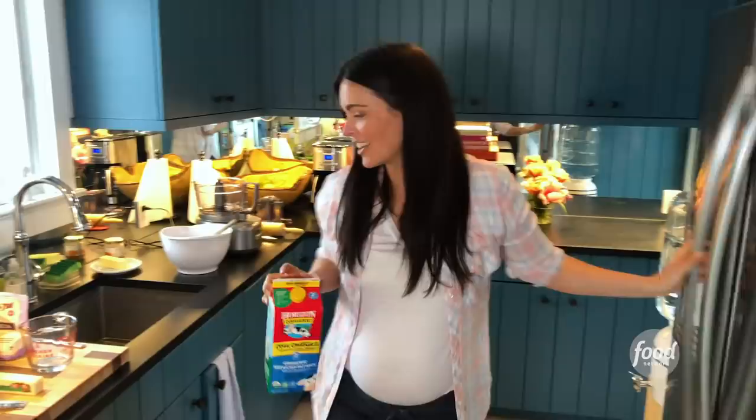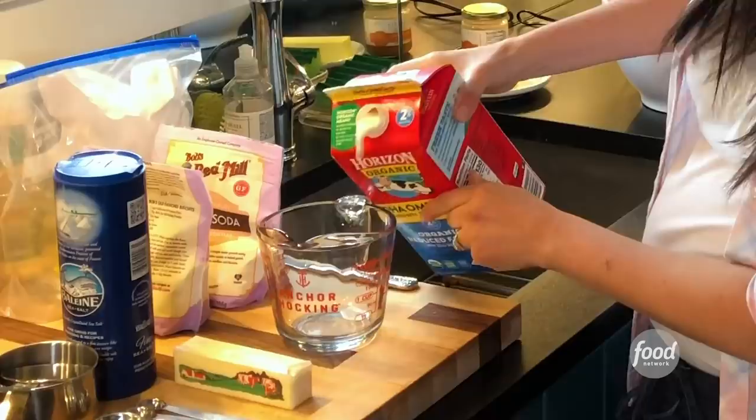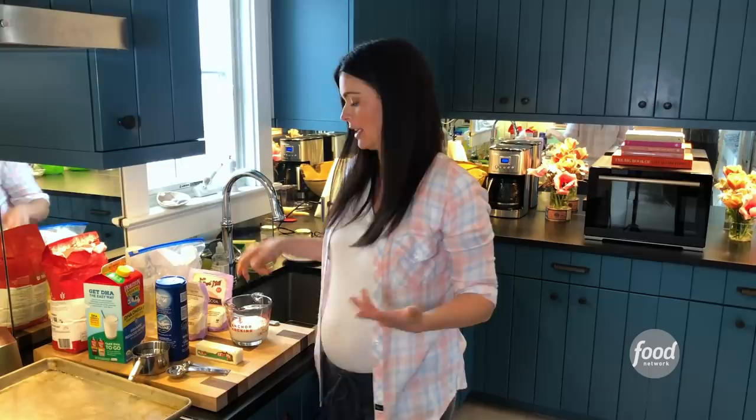I'm going to start off with my buttermilk. But guess what? I don't have any buttermilk, so we're using what we've got. I'm going to show you a little trick for taking regular milk and turning it into buttermilk. All you need is milk and an acid. I'm going to use vinegar, but you could use lemon juice for sure. One cup, and then just add a splash — about a tablespoon of vinegar. You just want to let that sit for a couple of minutes and the milk will actually start to sour and give you that buttermilk effect.